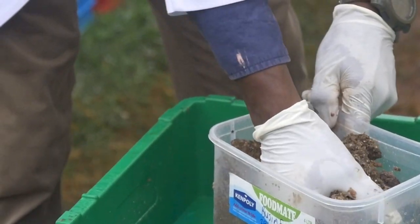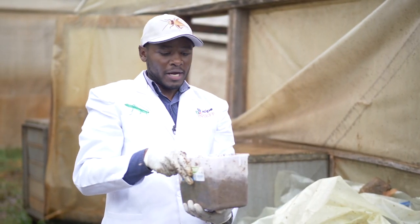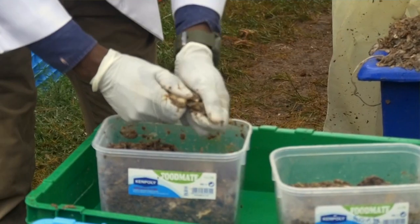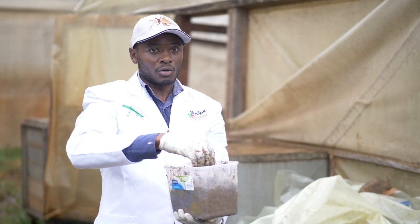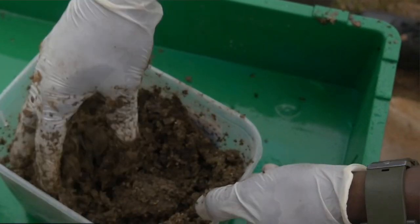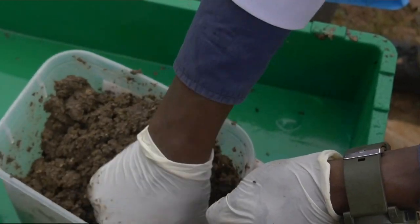This is chicken manure. When sweeping from the pen, make sure that it is moist. You also have to remove foreign materials like feathers and other particles that are not part of the chicken manure. Make sure the water content is well dissolved and good for the larvae to thrive through.